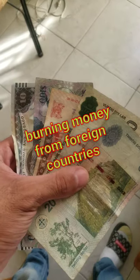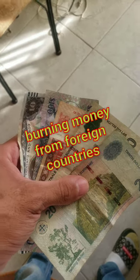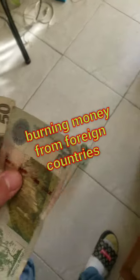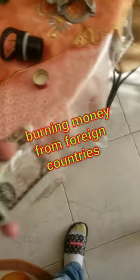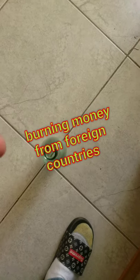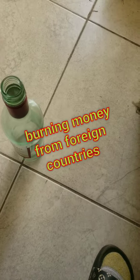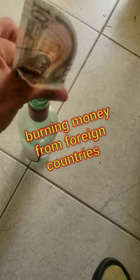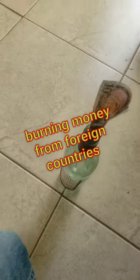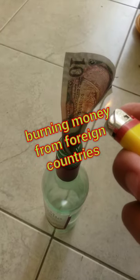Alright YouTubers, I'm about to burn all this money from foreign countries that were not accepted at the central bank where I'm currently located, so it's useless to me. Here we go, to start with the $10 bill. I'm using the bottle to hold the lighter. Alright, first bill.